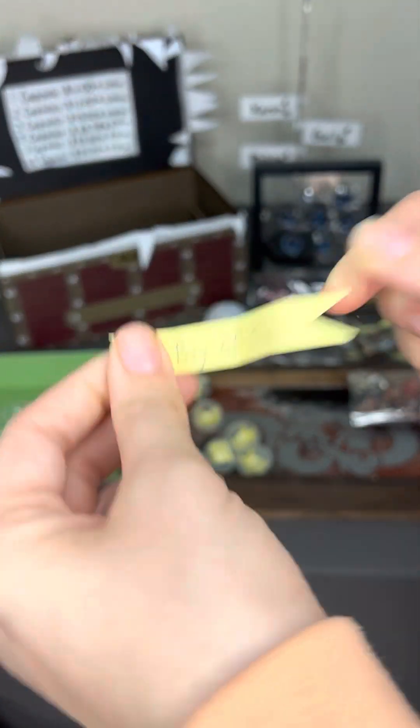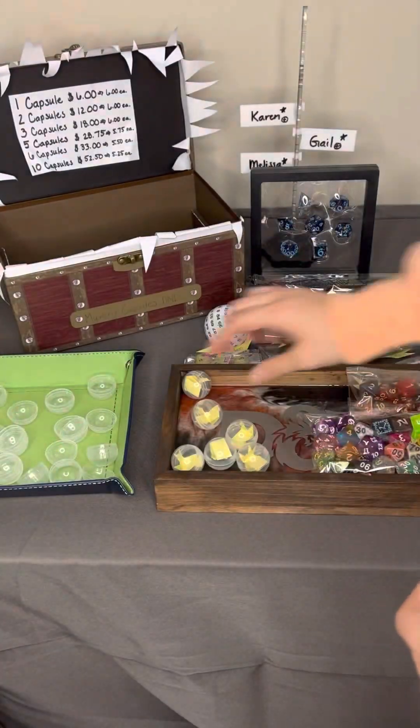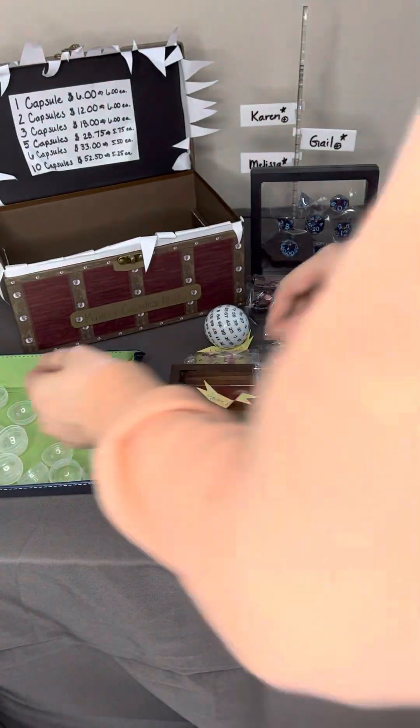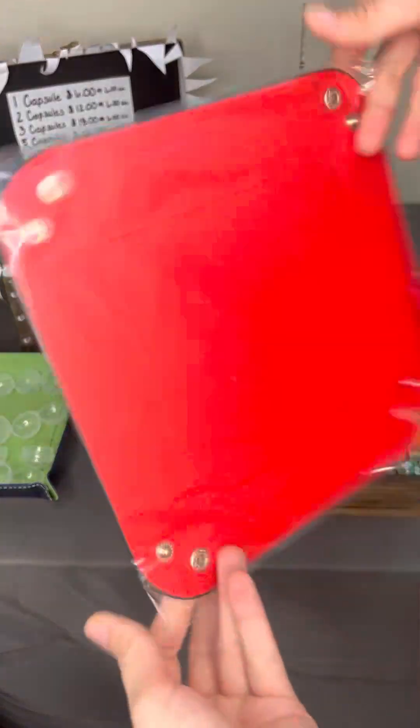A bag of dice. Pride sword pin. A square dice tray — let me look at your sheet really fast. You've had the green and navy, and the purple and black, so we will go with red and black.